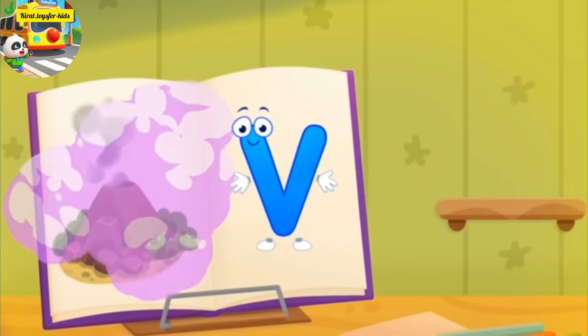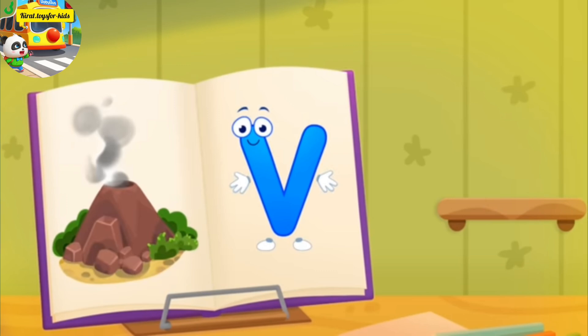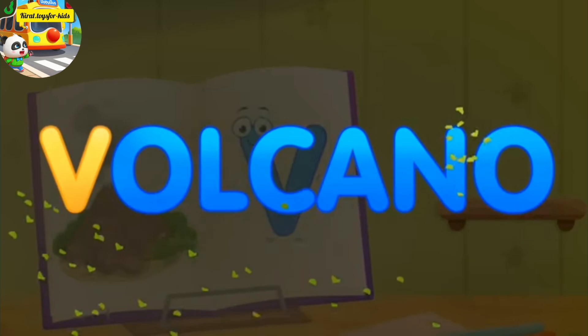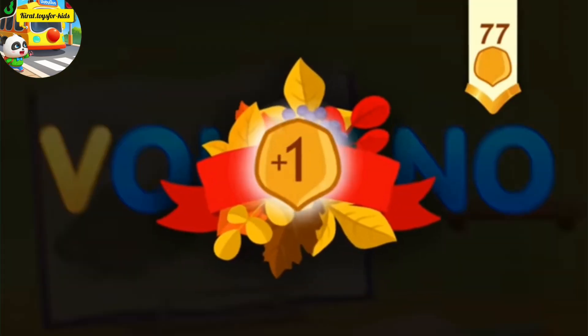The letter got crumpled. Smooth the letter. Beautiful! Thanks! V, volcano. Take a nut for the squirrel.